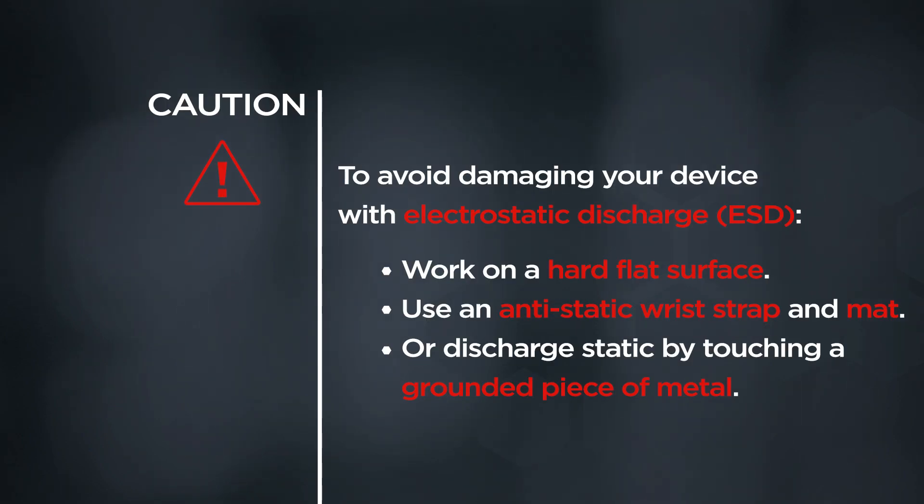To avoid damaging your device with electrostatic discharge, work on a hard flat surface. Use an anti-static wrist strap and mat, or discharge static by touching a grounded piece of metal.